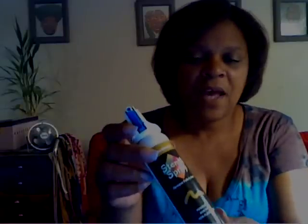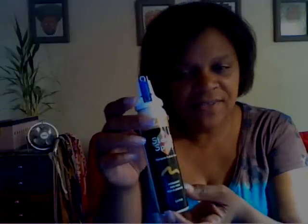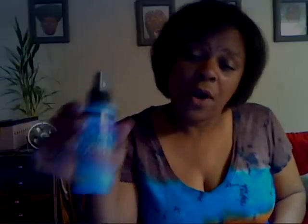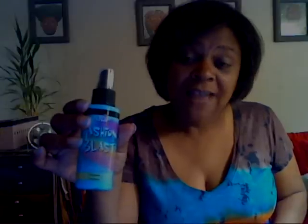One of the things out there is a stencil spray, and they come in all different colors. This is a great tool — you lay your stencil down and spray over it. This is called Fashion Blast by Tulip, and it's great for making a tie-dye look without the tie-dye mess.